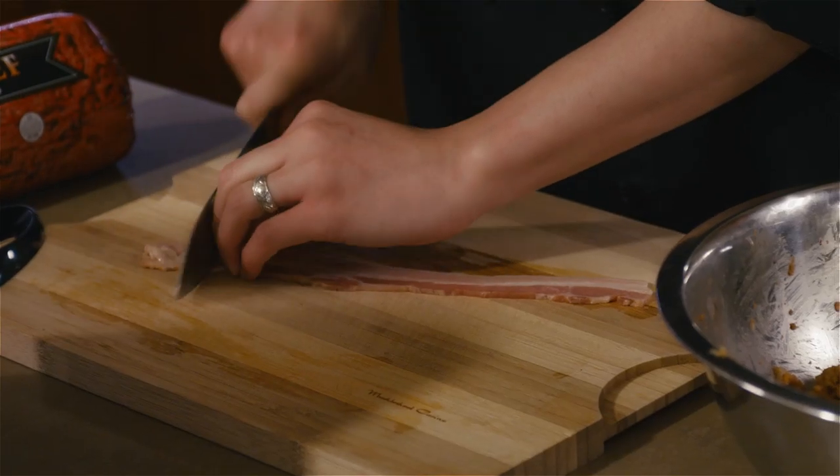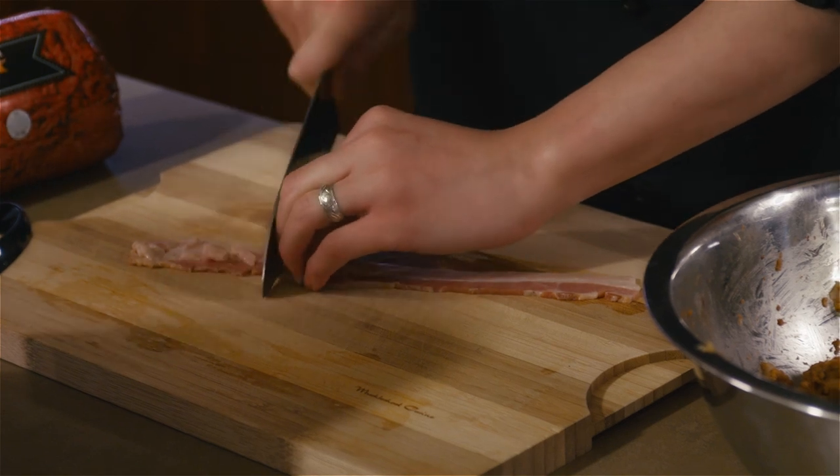Then add one teaspoon of salt, one teaspoon of pepper, and take three slices of bacon, cut them up into small pieces, and throw them into the mixture as well.